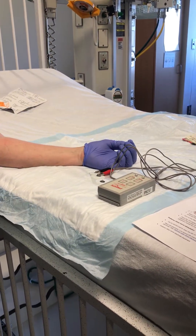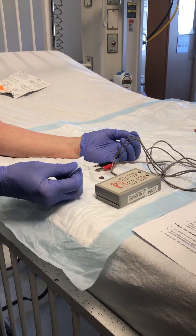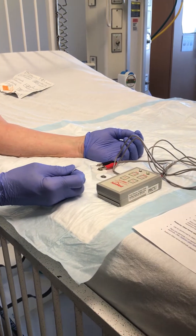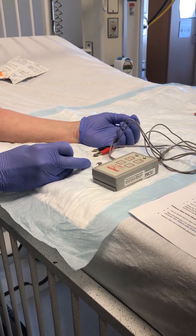This is the equipment video for the peripheral nerve stimulator. The equipment you will need is an alcohol pad, the stimulator, the nerve stimulator itself, and electrodes.